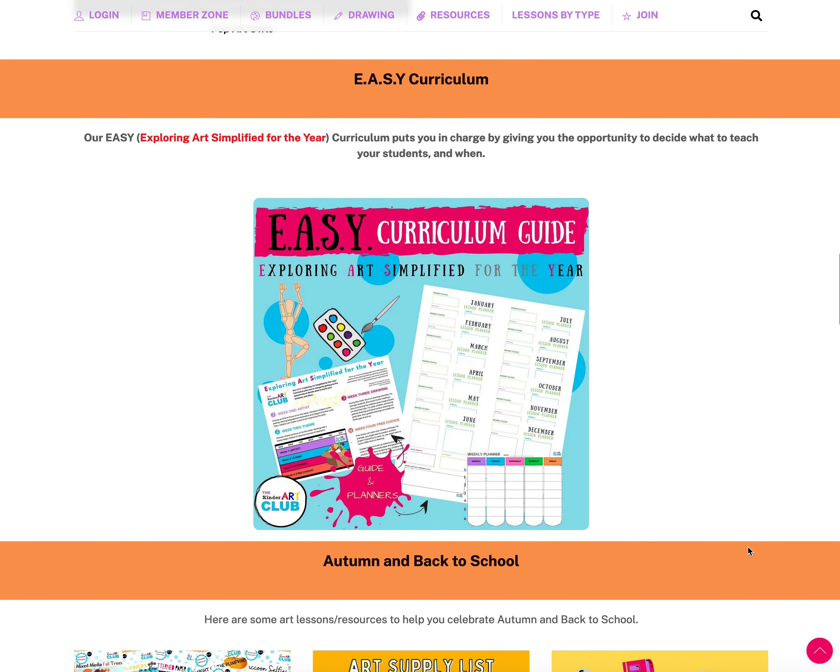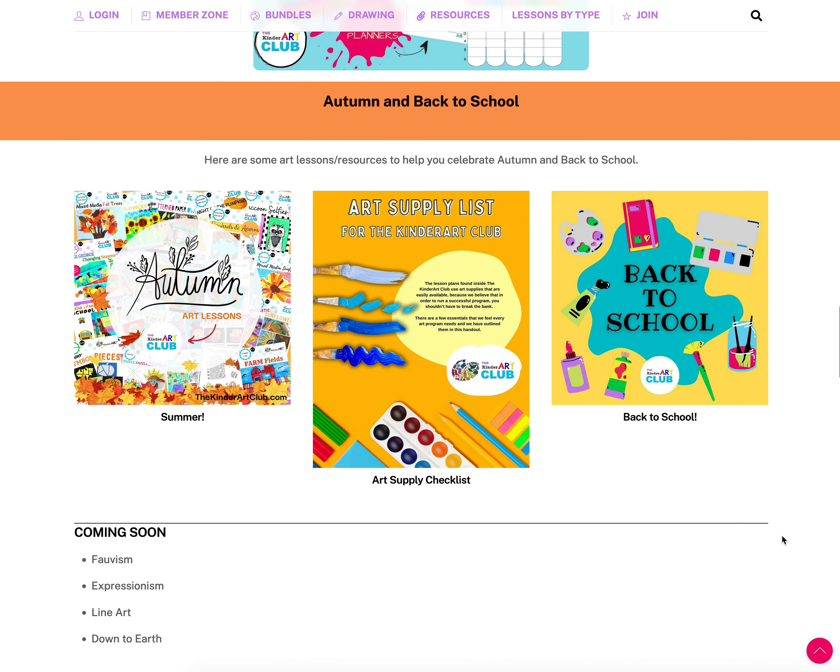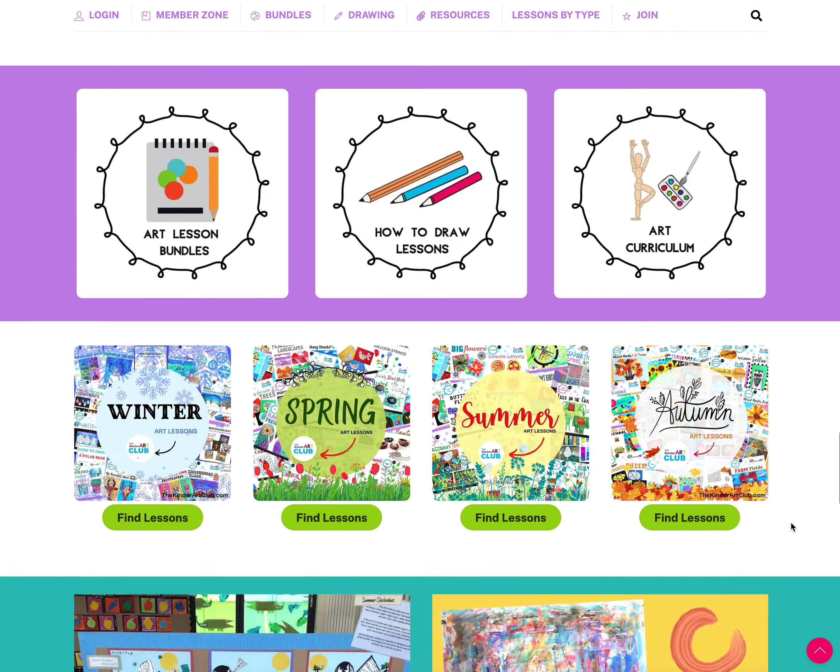We have a bonus lesson added this summer that comes with a video. There's also a link to the EASY Curriculum — Exploring Art Simplified for the Year — where you can find curriculum planning documents to help plan your school year, homeschooling year, or monthly schedule if you're teaching in a children's art studio. We've also got links to autumn-inspired lessons since it's back-to-school time.